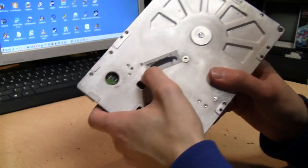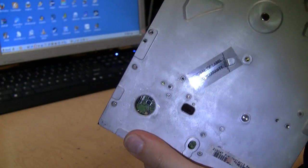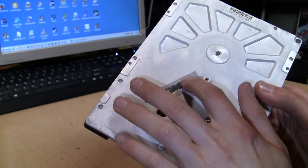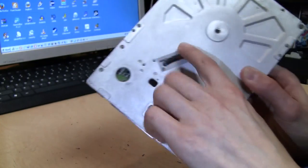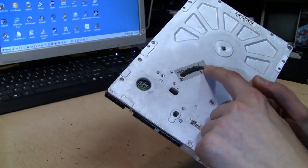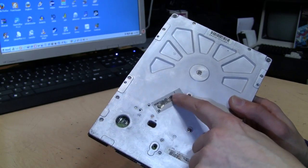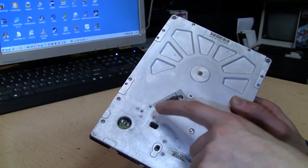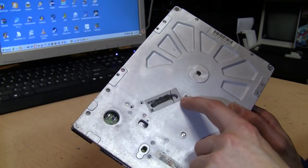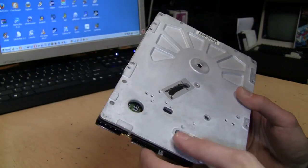I took off the mounting bracket and noticed something interesting — there's a sticker here, and you can actually see right into the drive through it. You can see the drive platter through that clear sticker. That's the only thing sealing the drive from outside air. Hard drives have to be sealed because any dust or contamination could cause the heads to crash. So the only thing keeping this drive sealed is that little plastic sticker.